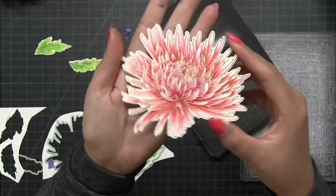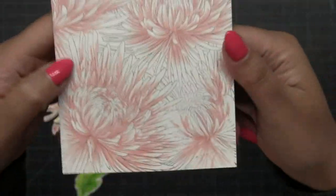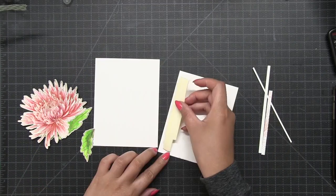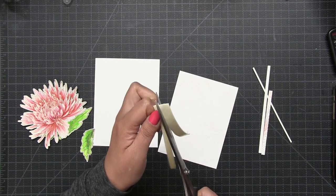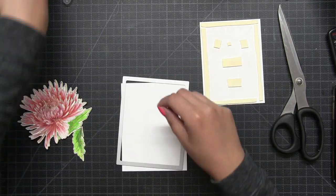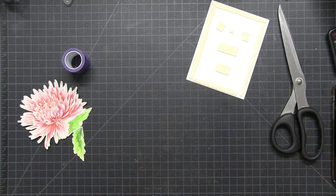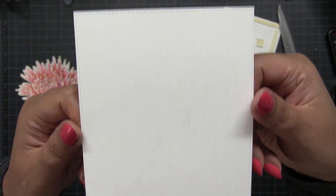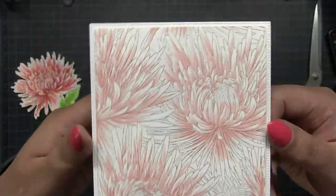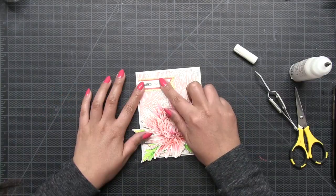Once all the painting was done I die cut all the pieces using the coordinating dies. Then this is a panel that I previously created — it was stamped using our Many Mums cling stamp. Don't mind this corner here; I got kind of lazy with my Copic coloring so that part is going to be covered. I decided to just use this previously created piece for my background. I trimmed my A2 panel about an eighth of an inch on each side, added some dimensional foam tape to the back, and I wanted to add some piercing details to the edges. I used our nested pierced dies and added that detailing around the edges of an A2 size card panel, and then I finally popped up that Many Mums background onto the pierced piece of cardstock.